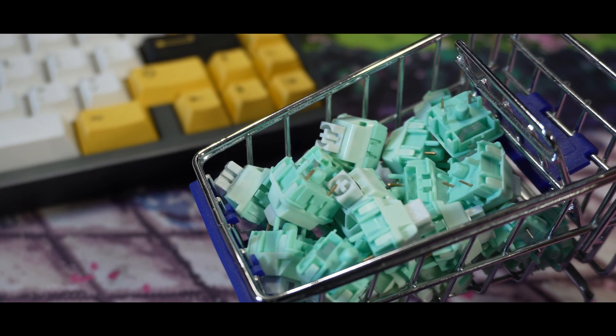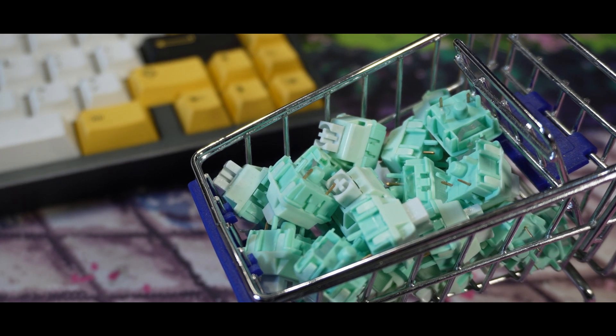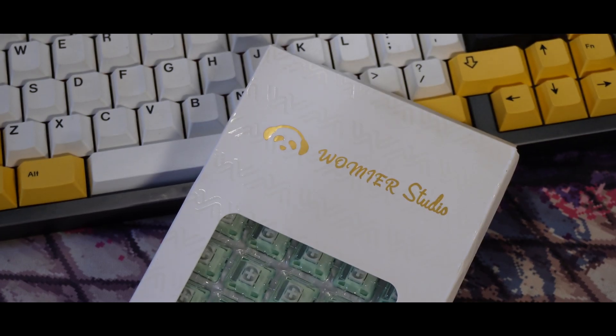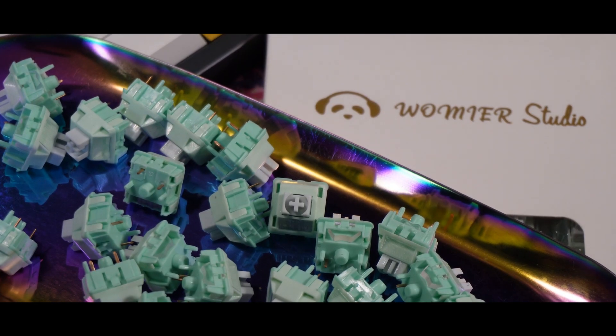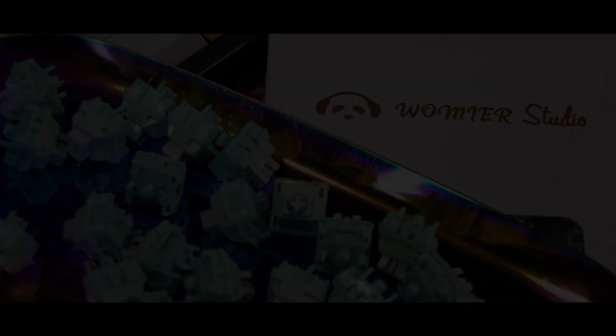Hey guys, it's Ox here and welcome back to my channel. We are back at it again with another new Switch review and this is actually my first time trying out a Switch from Wommier. This is one of their newest linear switches, so today let's all take a look and listen at the Wommier Full Palm Mint Blizzard Switches.